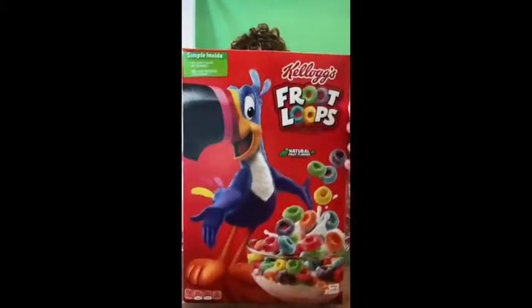Today we will make a necklace, a lei, using what? That's Fruit Loops cereal. There are many, many different colors and it's kid-friendly. We will look at all the different colors, okay?